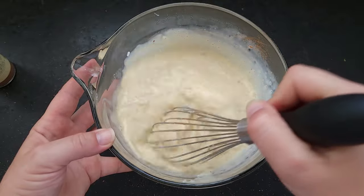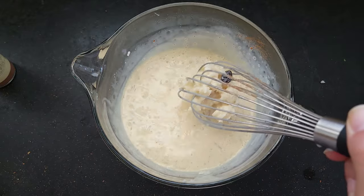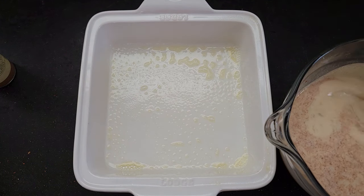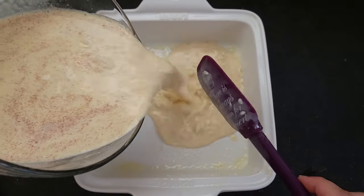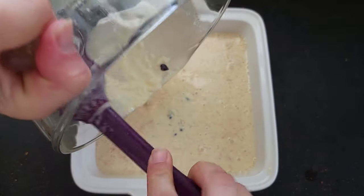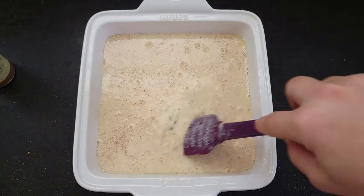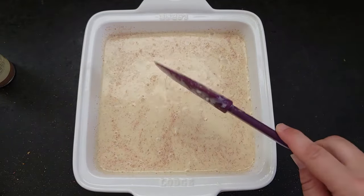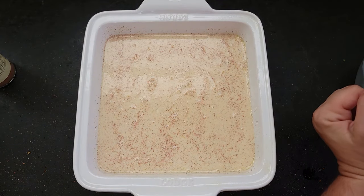Now I'm going to go grease an eight-inch square baking dish and I'll be right back. Okay, the pan is greased — we're just going to pour the mixture in here. I'll give it a quick stir to make sure all the raisins aren't in one spot. Now I'm going to stick this in a 375-degree oven for about 45 minutes.